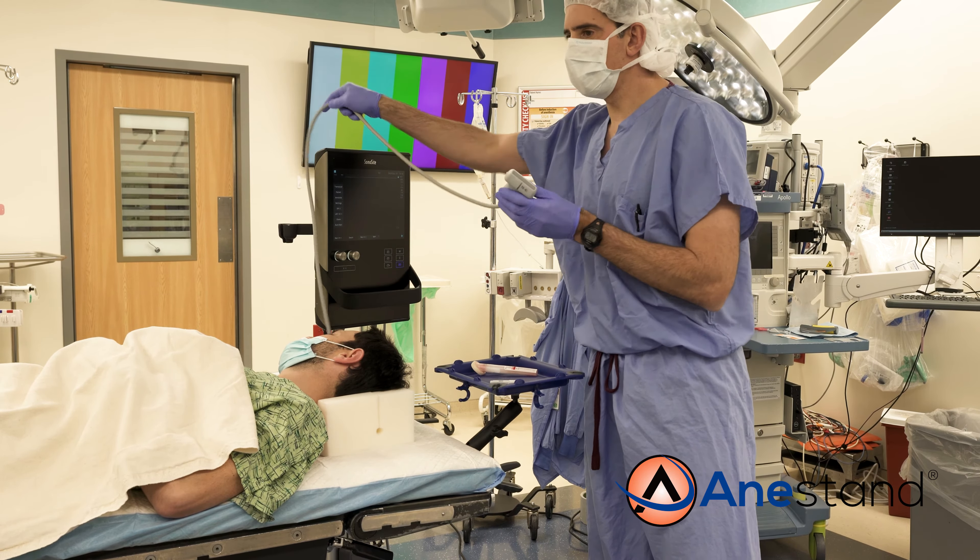Some would put it over their shoulder, others would drape it over the ultrasound machine. Anastan provides a better solution — simply slide the cord into the corner grip of your tray, and now the probe feels much lighter.